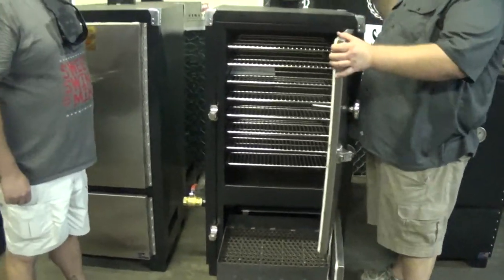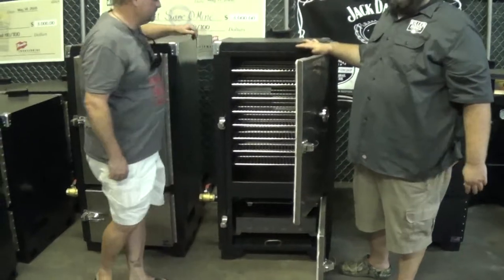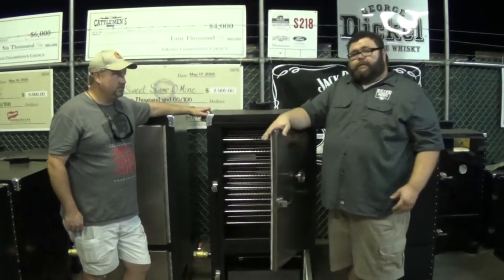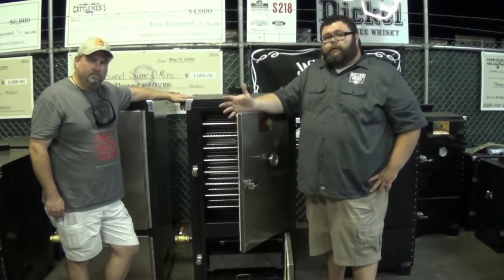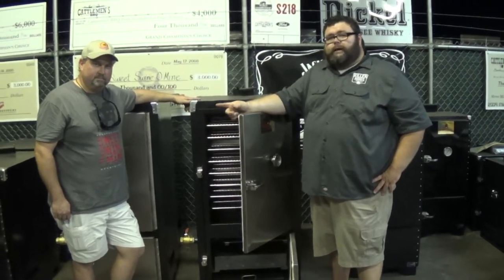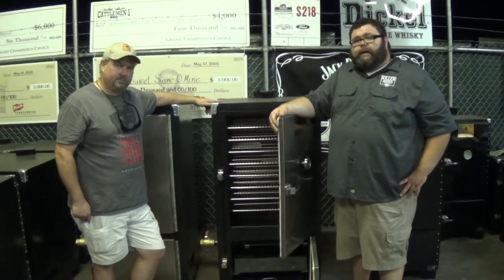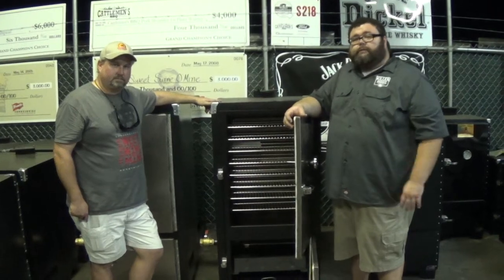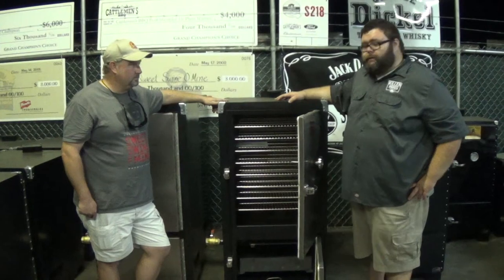This is the Backwoods Competitor. If you have any questions about the Backwoods Competitor model or any of the Backwoods models, visit my website at howtobbqright.com, or email me at Malcolm at KillerHogs.com. Mark also has it on his website at www.SSOMD.com. We're both available anytime to talk and give you all the information we have on Backwoods products, so give us a shout if you need help getting into one of these. Thanks.